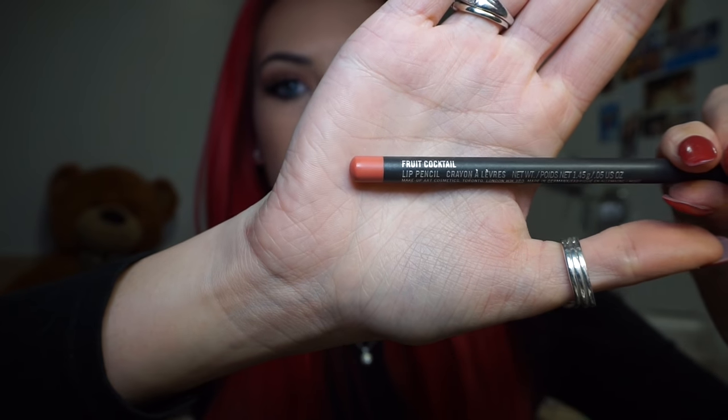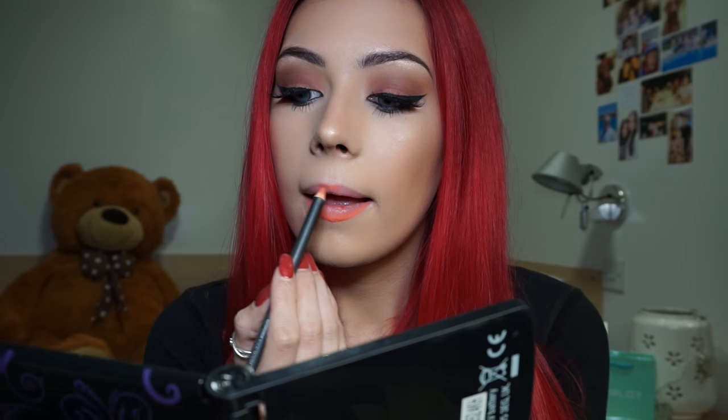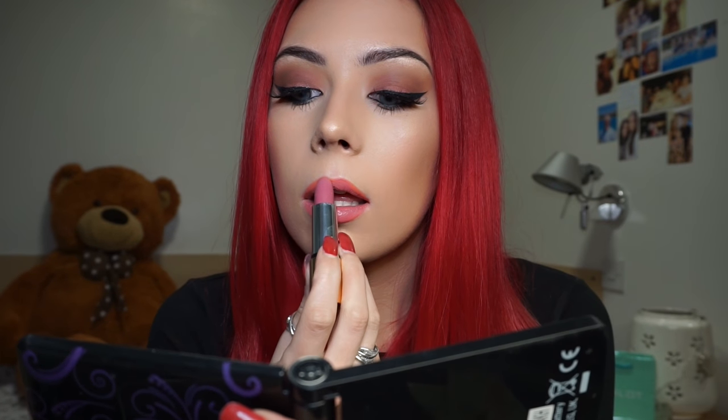Finally, moving on to lips. I'm using my MAC lip pencil in Fruit Cocktail to line my lips top and bottom, over-lining them slightly on the bottom but following my natural shape on the sides. Then I'm going over my lip liner with a Kiko Milano Matte Lipstick in 613, and finally patting down over my lip to make sure it all blends in well.